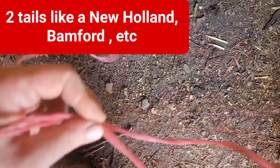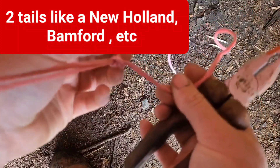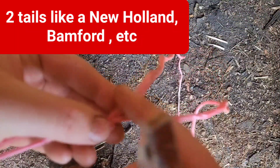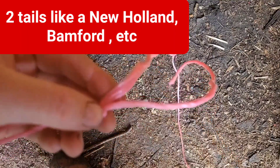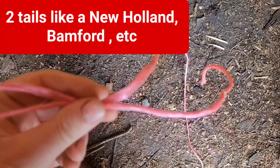Pull it through then - here you go, that's the knot there. And then, depending on the bale, it might leave a loop here, or it might chop it off. That's the basics of it really.